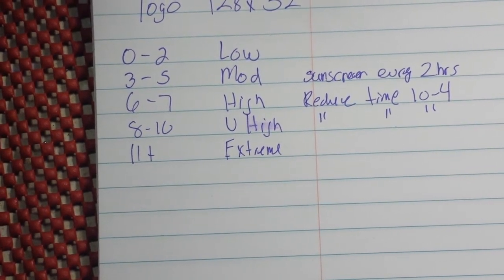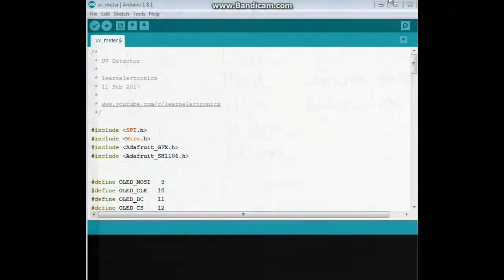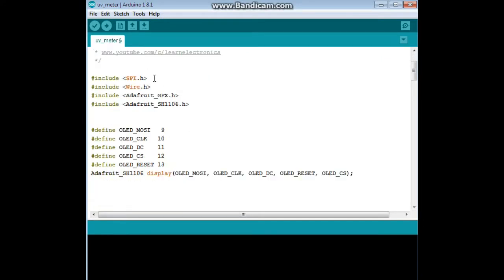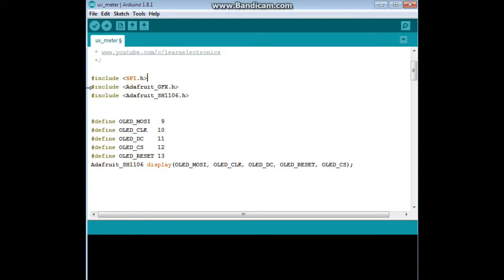Let's go take a look at the code and then I'll show you how it works. Here we have the code for our UV detector. We are using SPI — the serial peripheral interface — and we don't need the wire library since we are not using I2C. We do however need the driver for the board and the graphics library.